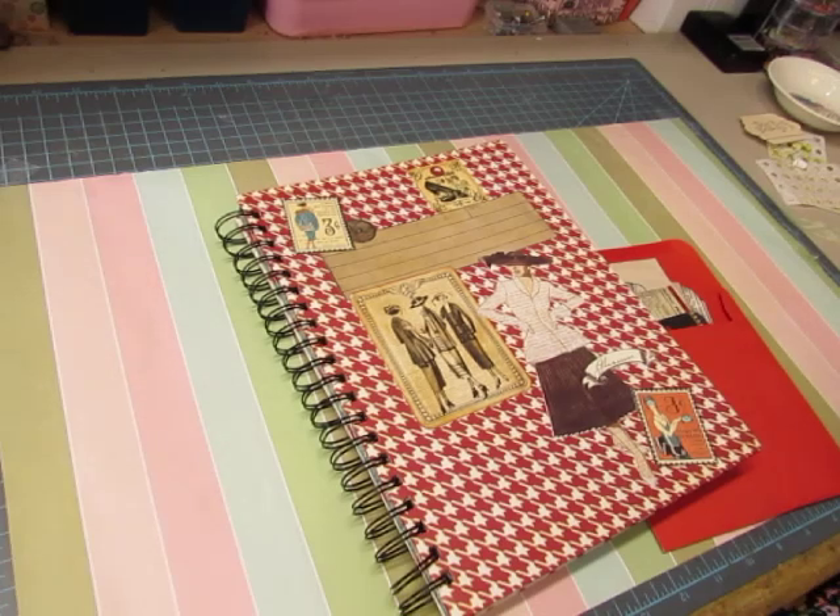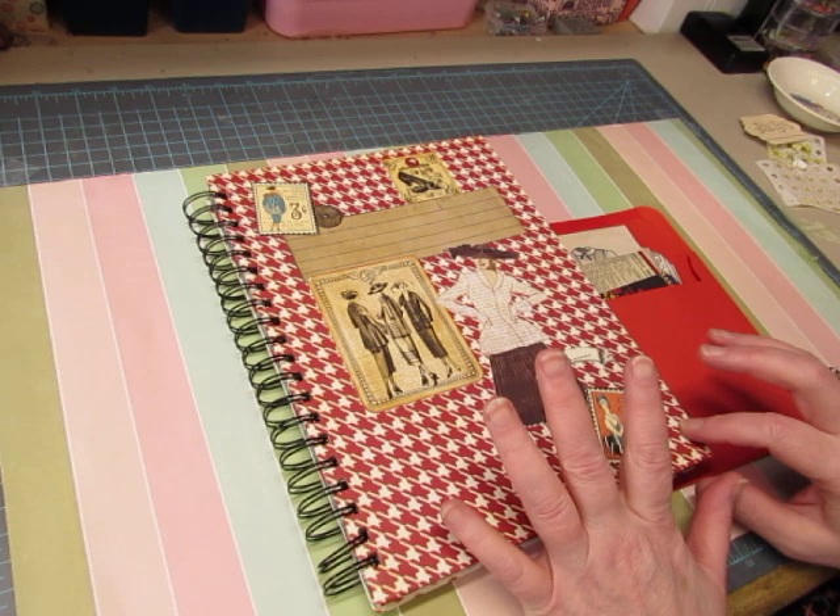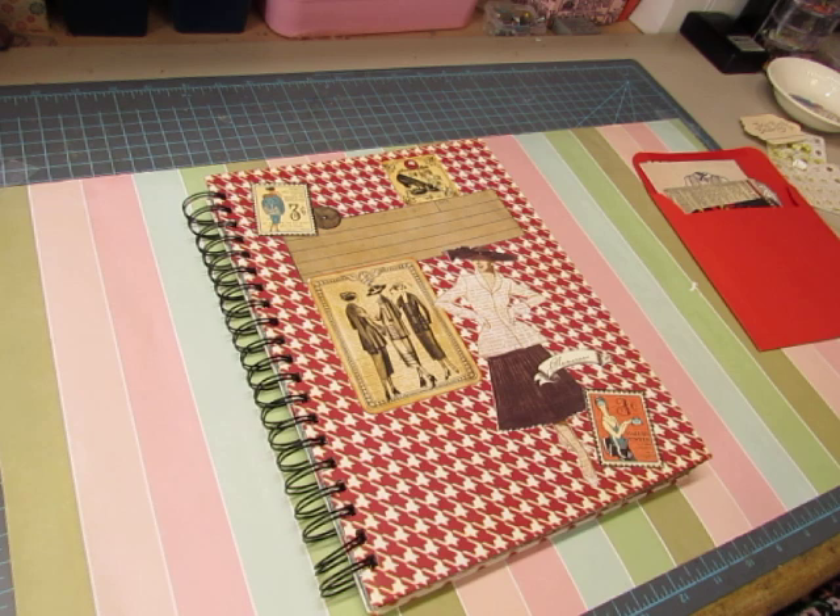Hi everybody, this is Diane. When I did a recent video about my Smashbooks, I had shown this one briefly. It was mine — it's a fashion Smashbook, and I never did anything with it, and I said that I was thinking about selling it in my shop.